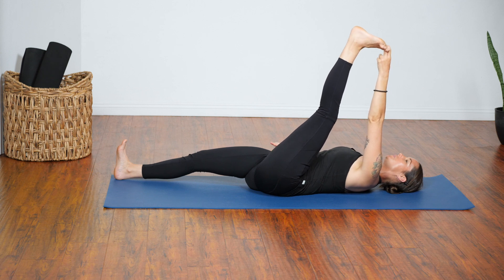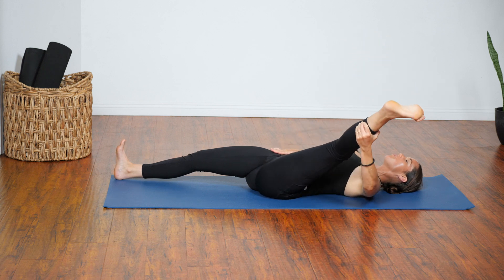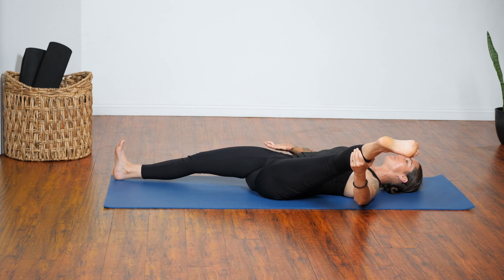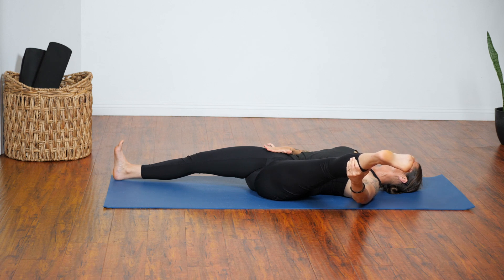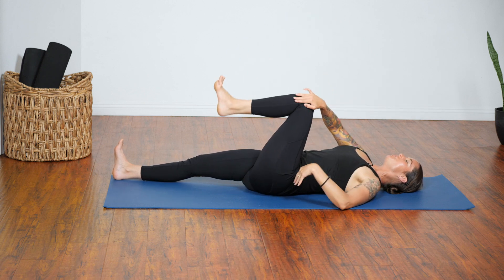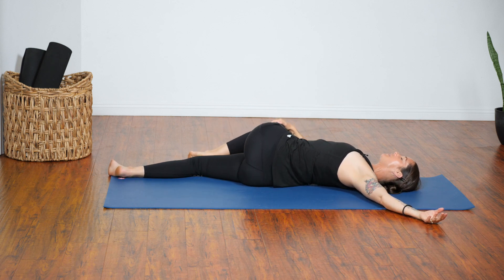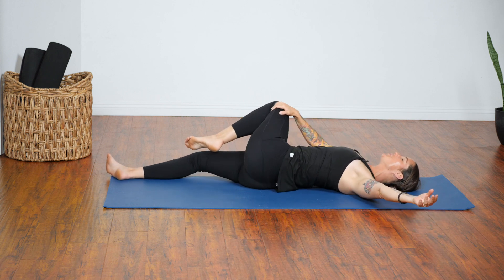Whether you have hold of the toe, calf, or hamstring, let that left leg open out to the left side. Keep pressing the right thigh down. Bring your leg to center, bend your knee, exhale and come into a twist — let that left knee and left shoulder be heavy toward the ground. And then come out of the twist.